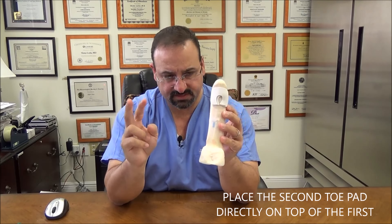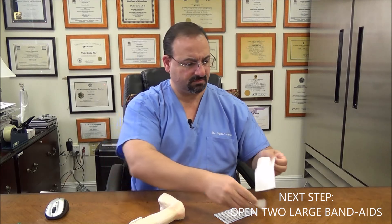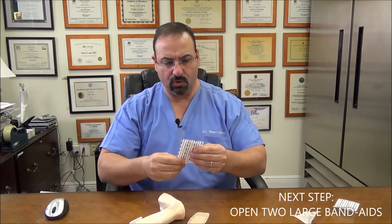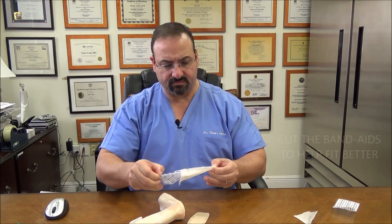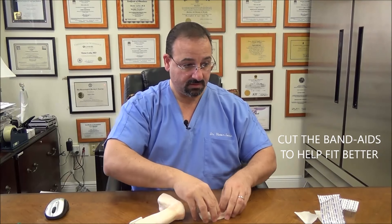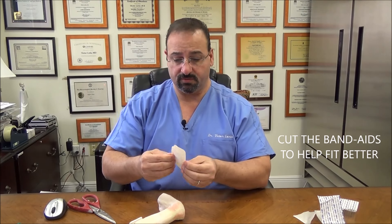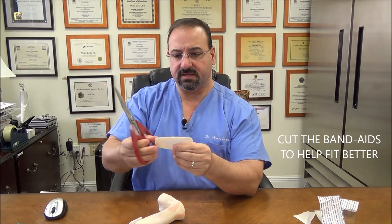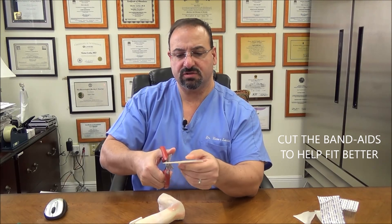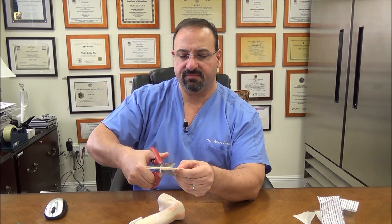Now the third step: you're going to take these large band-aids. Let's open two together and I'll show you why. You're going to first cut them — grab a scissor. There are two large band-aids — there will be several band-aids for you. Put them together and just make little cuts, about a half inch long. Just cut into the band-aid about five times on one side.